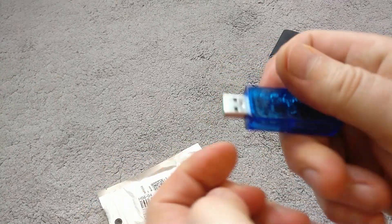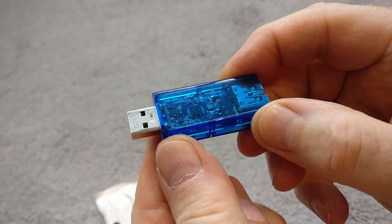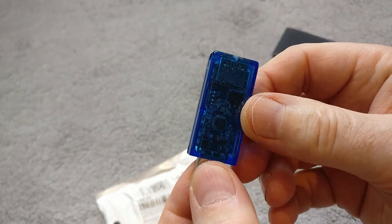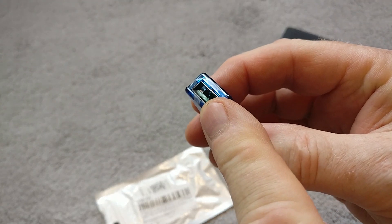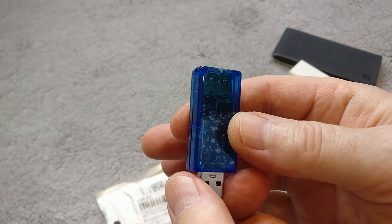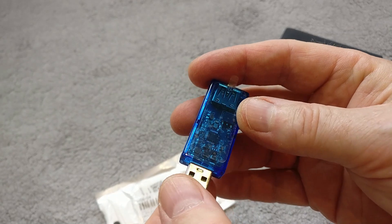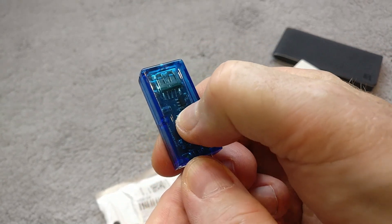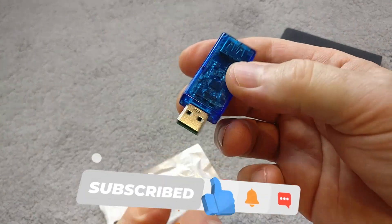This lets you plug it into a USB power source and then via Wi-Fi you can switch on the output from this device, so you can start to control USB powered devices on a smart basis. There's also a switch here so you can control it manually.